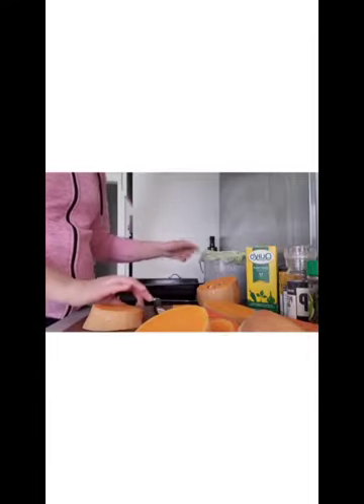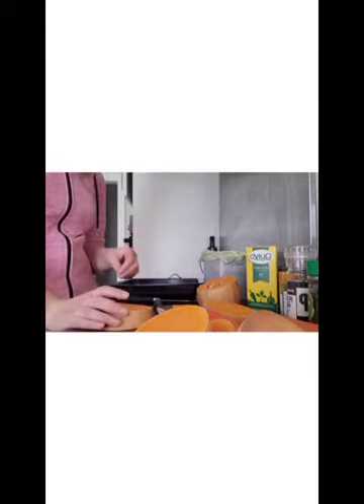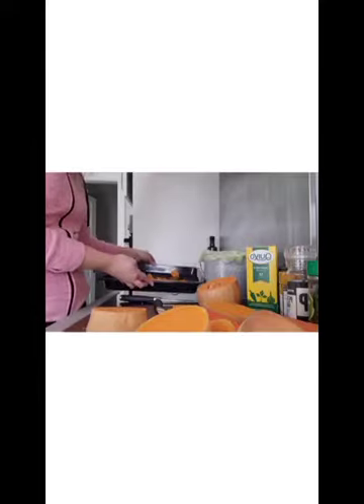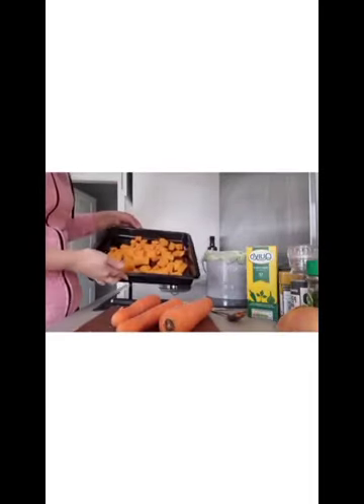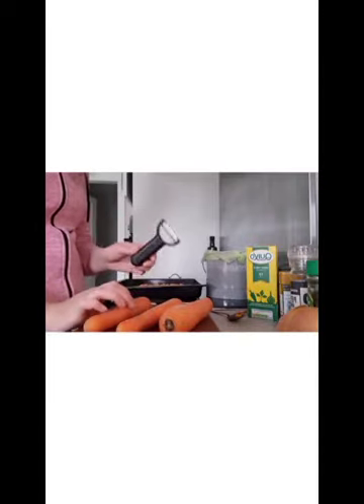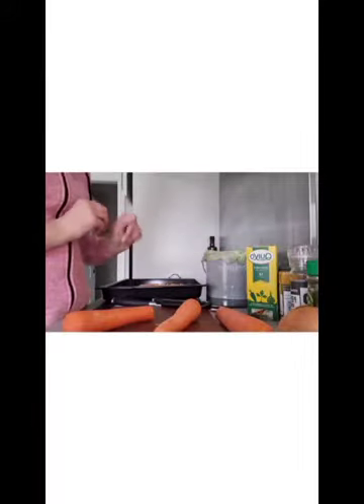Now I'm going to cut the skin off the butternut squash very carefully. And if you have a compost bin at home, you can pop them into your compost bin and that helps the soil and the flowers grow. So I'm going to chop up all of my veg and I'm going to pop it into my tray. I have my butternut squash all chopped up and in my baking tray. And the next thing I'm going to do is take a peeler and peel my carrots and cut them up in small pieces and put them in. I can put the peels of the carrots into my compost bin as well.